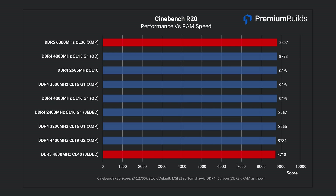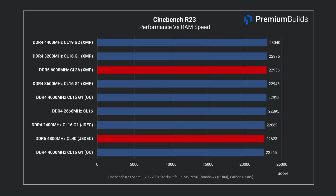The spread of results and their trend isn't indicative of any consistent scaling with RAM speed — there's just 100 points in it, which is too small to be sure it's not just run-to-run variance. In Cinebench R23 there's a 500 point spread out of 23,000 points, about the performance improvement you'd expect from turning a CPU cooler fan up to full speed. DDR5 doesn't make any mark on the variety of DDR4 options we've tested. Cinebench really isn't a reliable indicator of RAM performance.